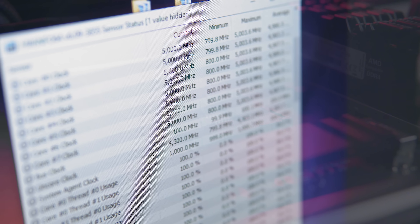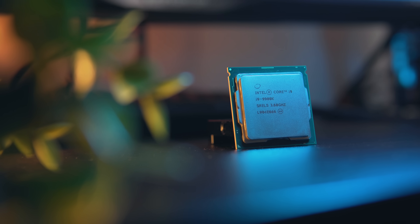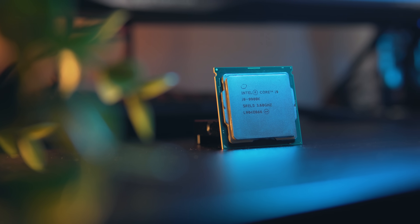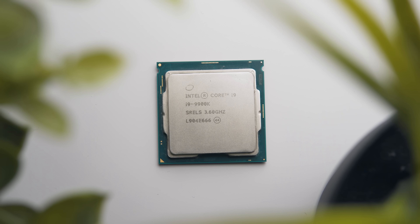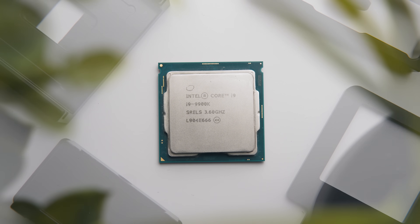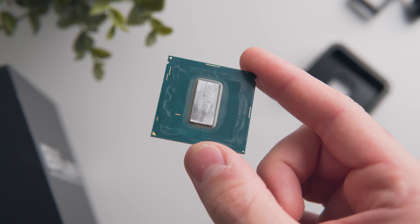Let's say you're trying to overclock your 9900k to 5 gigahertz but you've hit a thermal roadblock. Aside from the fairly trivial solutions like upgrading your CPU cooler, increasing your fan speed, or improving your case's airflow, there is one thing we haven't covered yet: direct die cooling. Specifically, this means removing the heat spreader from your CPU and then mounting your CPU cooler directly to the CPU die. There are some risks involved — you could potentially kill your CPU.